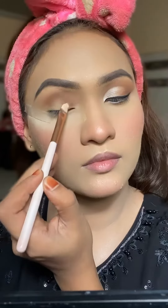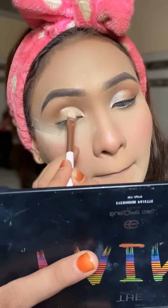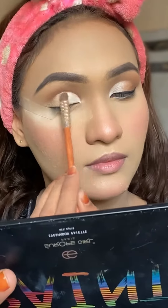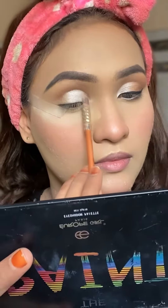Then I'm making a half cut crease and I'm using shimmer white eyeshadow — you can also use matte finish, depending on you. And then with that dark brown eyeshadow color I'm blending into the outer corner.